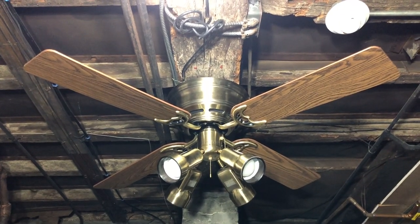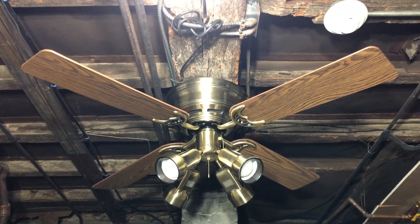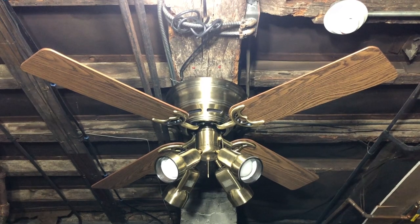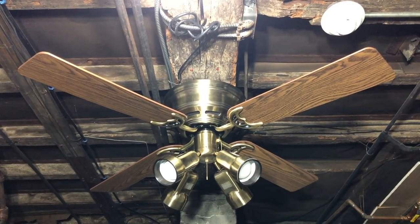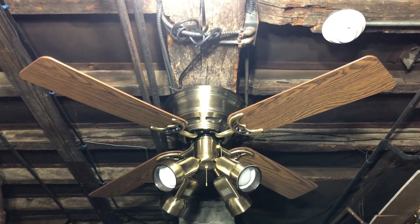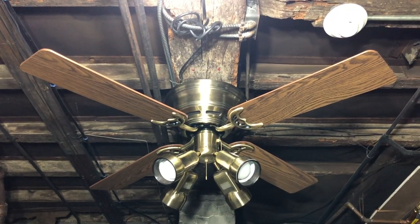What you see here is a Hunter Low Profile 2 ceiling fan in the antique brass finish and 52 inches. I got this fan quite a few years ago from Brandon C. Johnson back in November 2015. It's actually the first fan I ever got from him, and it's the first known box Hunter fan I got as a collector as well.